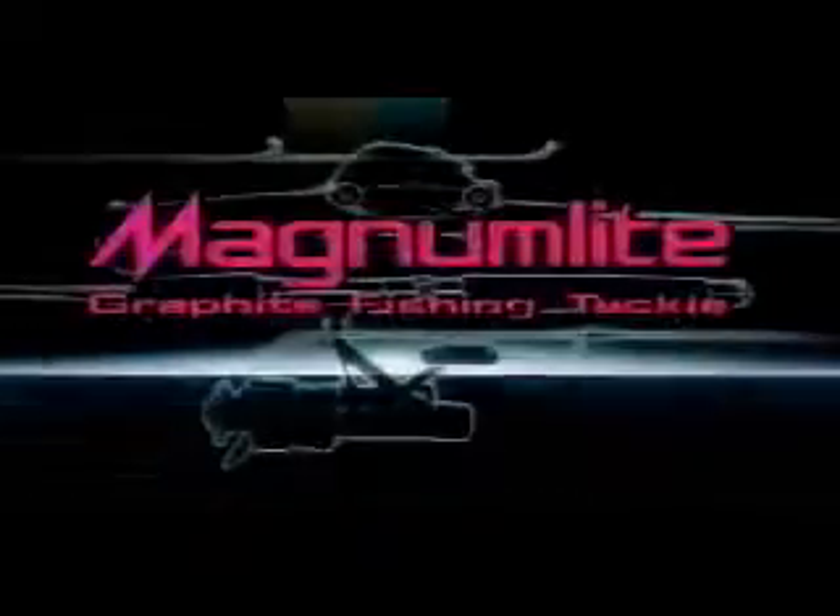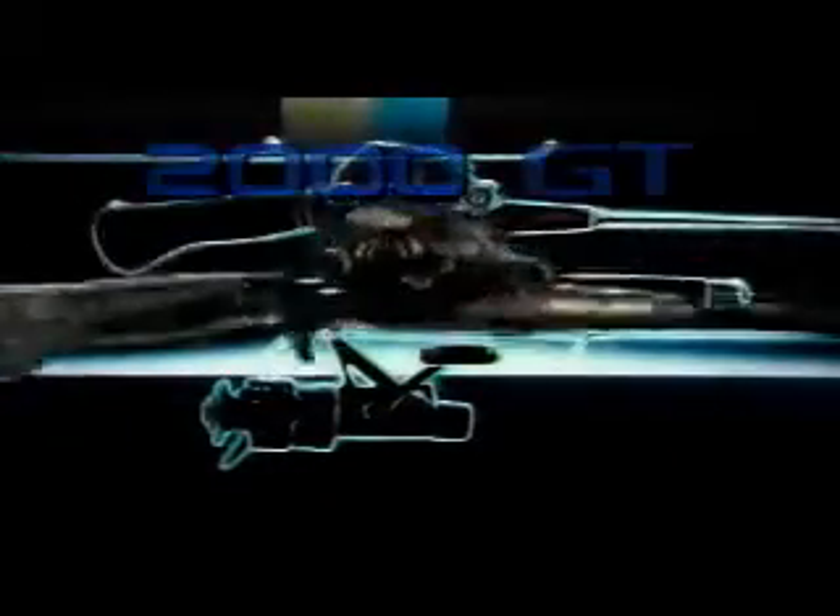Shimano Magnum Light graphite rods and reels. Nobody ever built fishing tackle like this before.